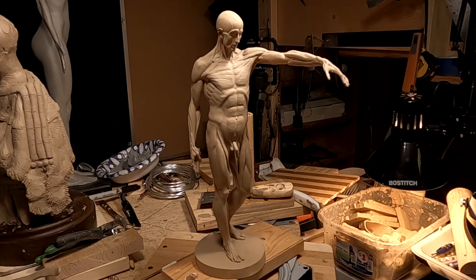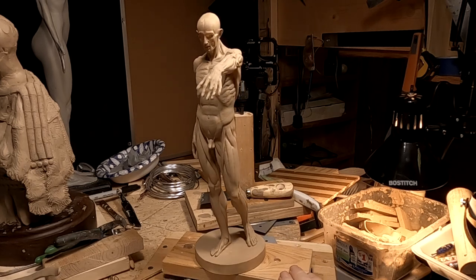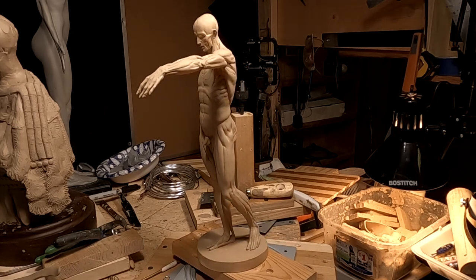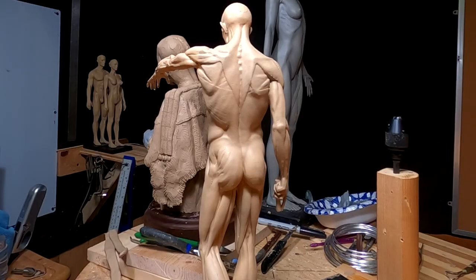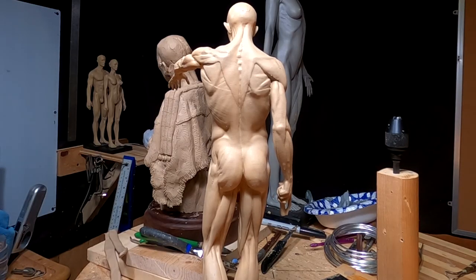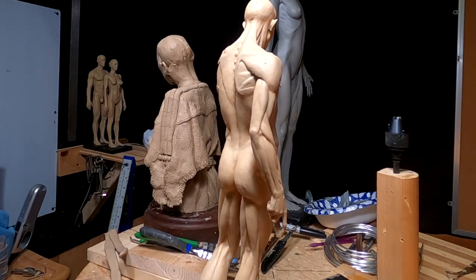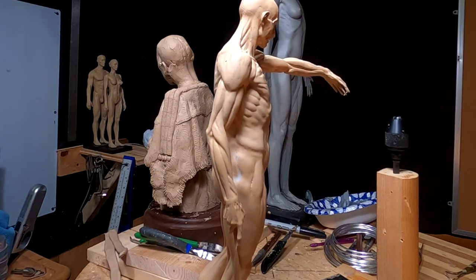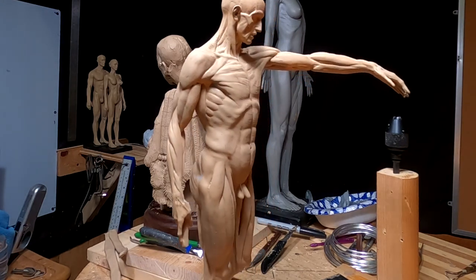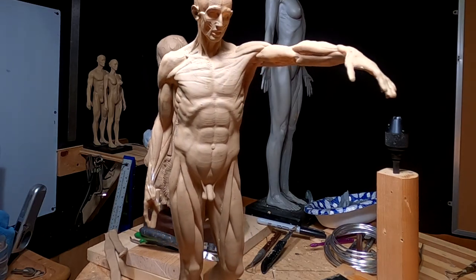Before I start today I wanted to show you an anatomical figure that I got online on eBay. I'll have a link to where you can get this — it's less than $40, which is amazing when you consider how much AnatomyTools.com charges for their anatomy figure of this same size.